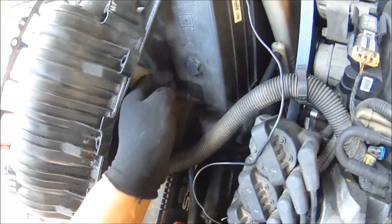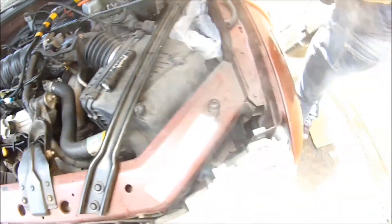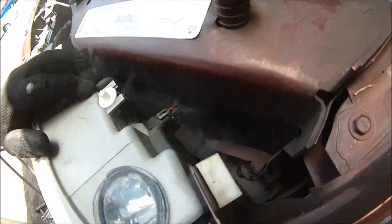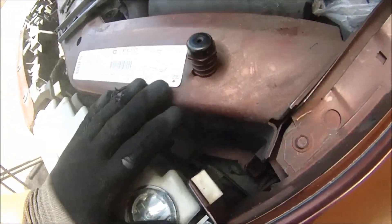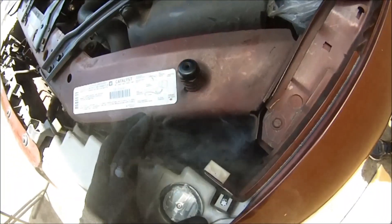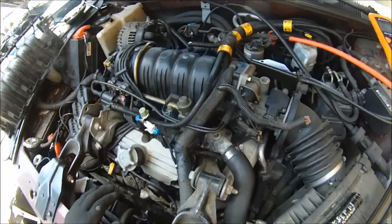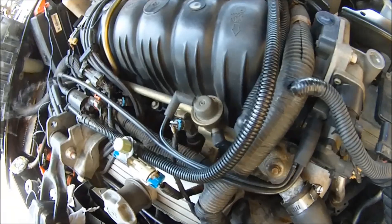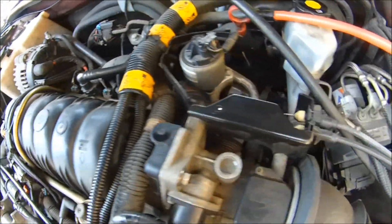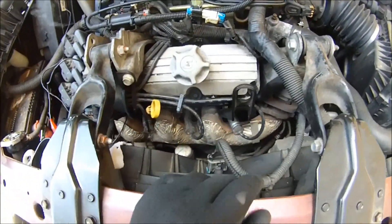We got a vacuum leak coming out of here. Don't worry about this — this is no problem. This is just the air intake duct that feeds outside air into the engine. We're worried about intake manifold leaks, because we have an air leak somewhere here on bank one. That's bank one.